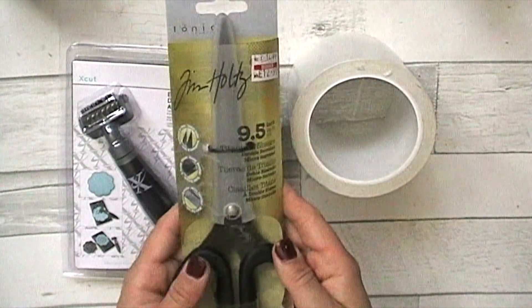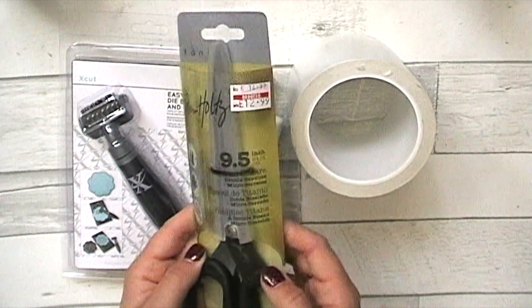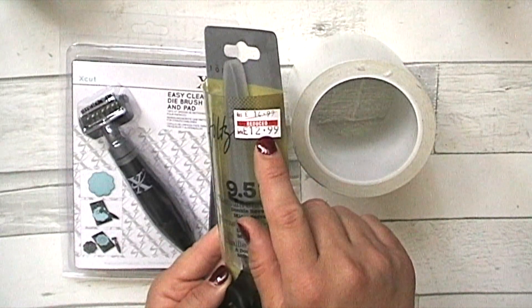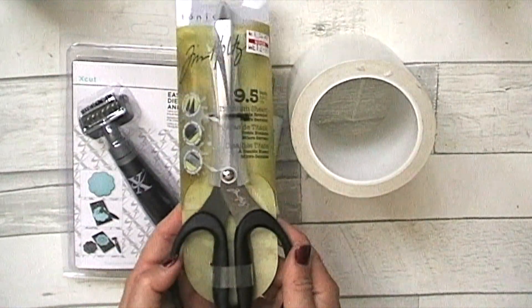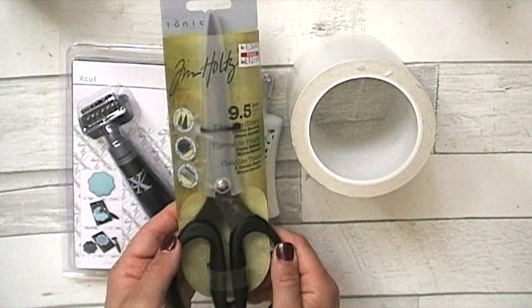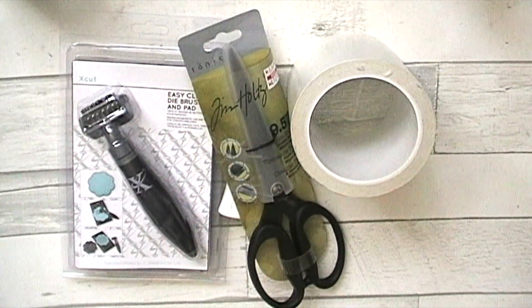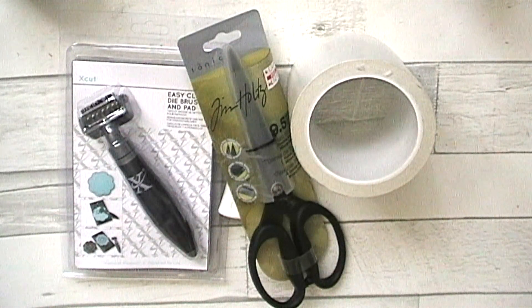Then I decided to treat myself to the Tim Holtz scissors. I've wanted these for a long time. I don't know if it was actually reduced but it looked cheap to me — for £12.99 for a pair of scissors that apparently never ever get sticky, I thought it was worth it. So I picked up a pair of these as my special treat today. I mean, everything's my treat, isn't it? So that's what I got from that shop.